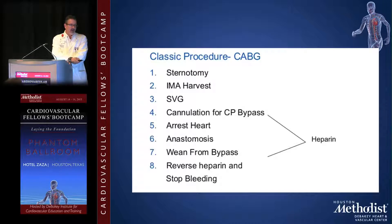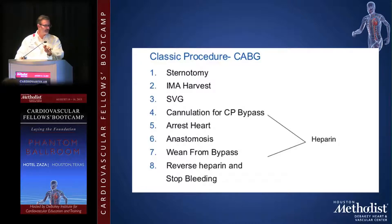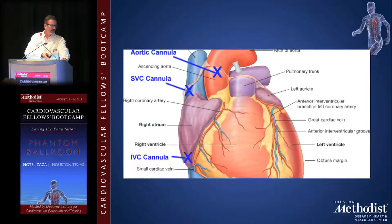The procedural sequence goes: sternotomy, IMA harvest, heparinization, cannulation, arrest the heart, perform the anastomoses, wake the heart back up, wean from bypass, then reverse the heparin and stop the bleeding.